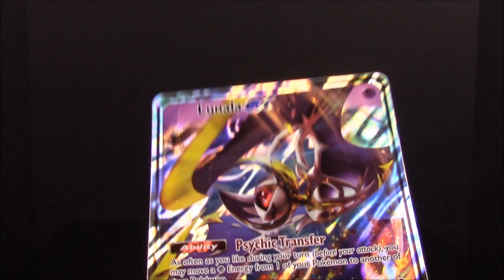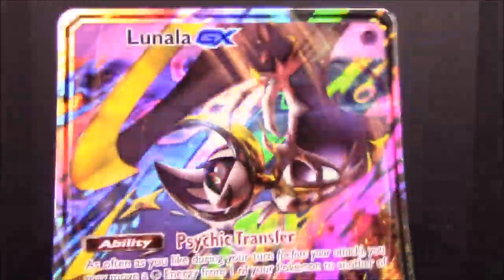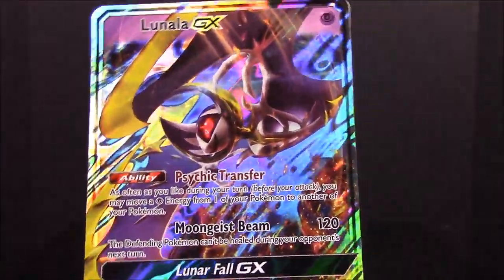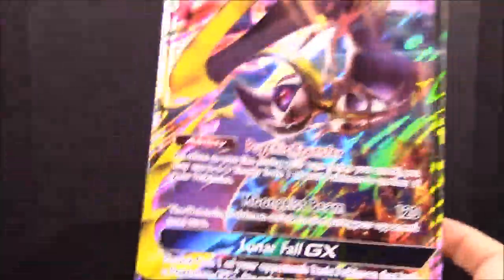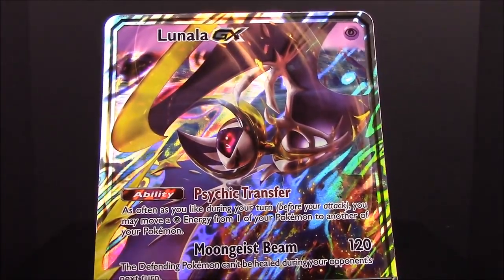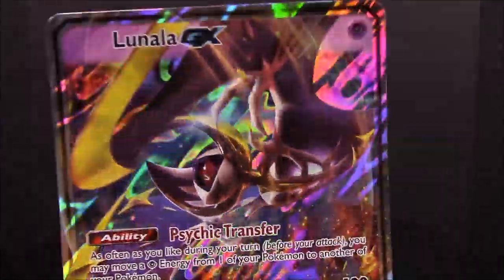So that looks like that is it for all the cards out of this set. This was the Moon version of the Alola collection, from the new Sun and Moon game, featuring Lunala as the legendary Pokémon for the Moon version — this weird bat thing that looks really cool. That's going to be it for the unboxing. Be sure to hit that thumbs up if you enjoyed, leave any comments below, hit the red subscribe button to check out all our unboxings, and we'll see you next time.